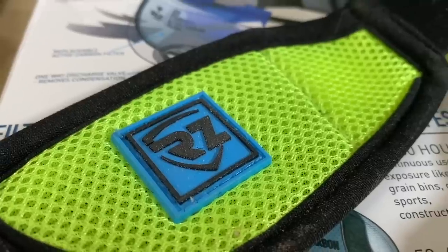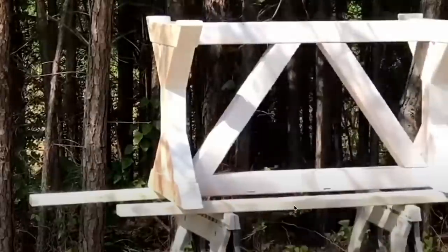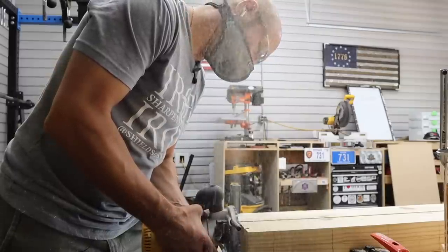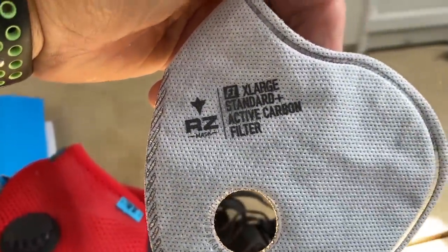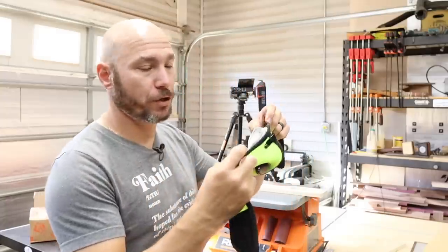I don't have proper dust collection, just a dust extractor for my sanders, and I've always used RZ masks. While I know it's not a tool per se, it is a tool to keep dust out of your lungs — because if you're not healthy, you can't woodwork. This is a simple solution especially if you're in a garage or small workshop and need dust protection. These things are extremely well made with replaceable filters. This is the RZ 2.0, which has one strap and a Velcro enclosure. It's extremely easy to use and has a metal band on the nose so you can adjust the fit.